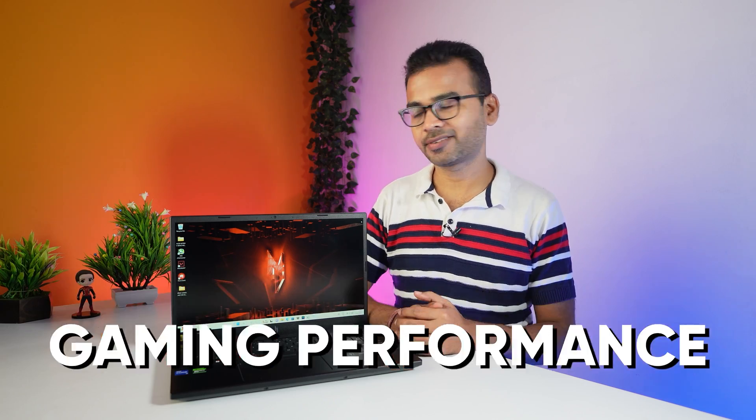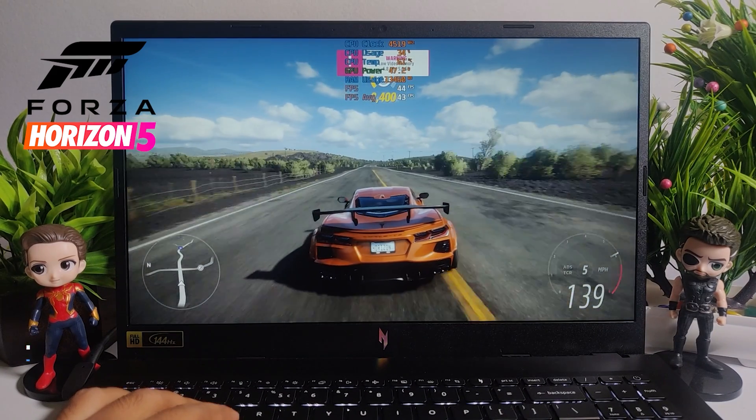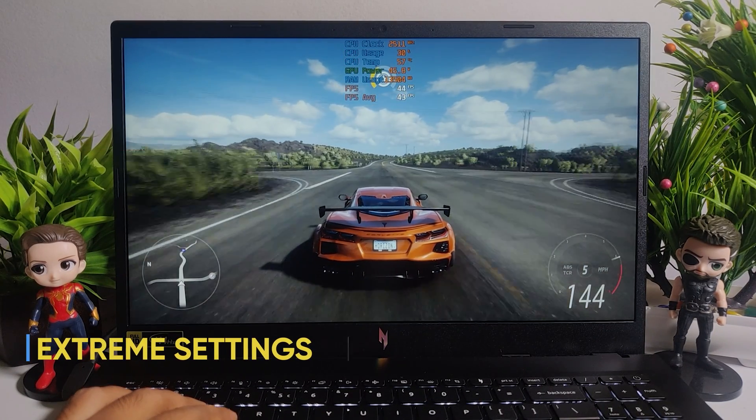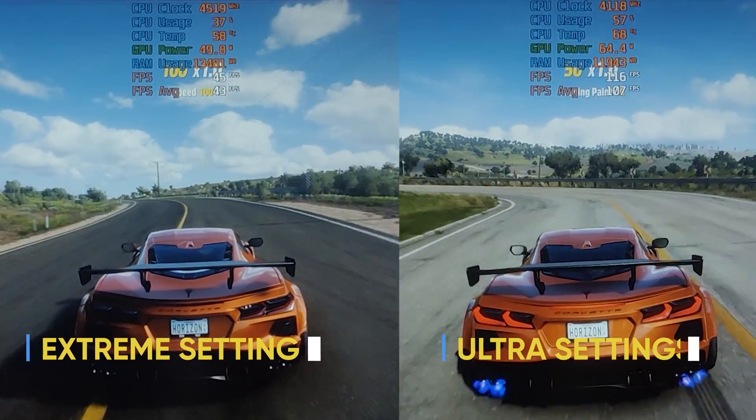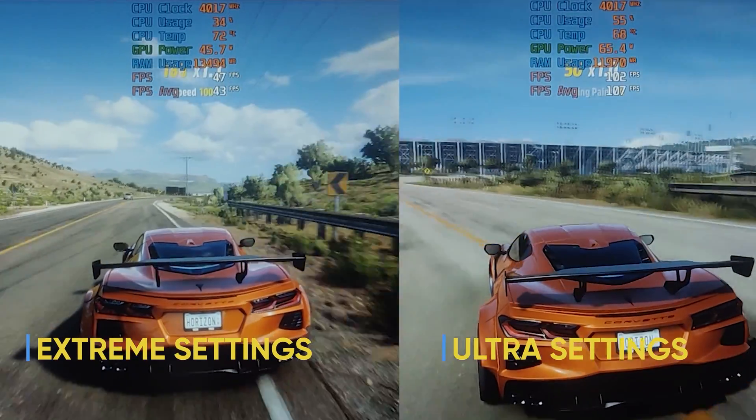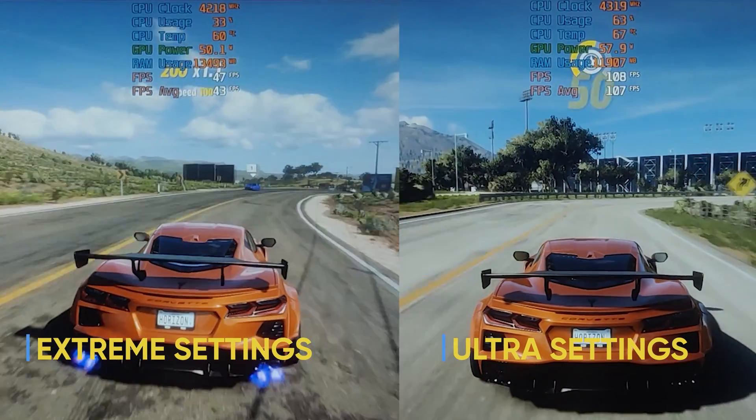Now let's look at this laptop's gaming performance. First, I played Forza Horizon 5. At extreme settings I was getting 43 FPS on average, and at ultra settings I was getting 107 FPS. At both settings, the game runs very smoothly.